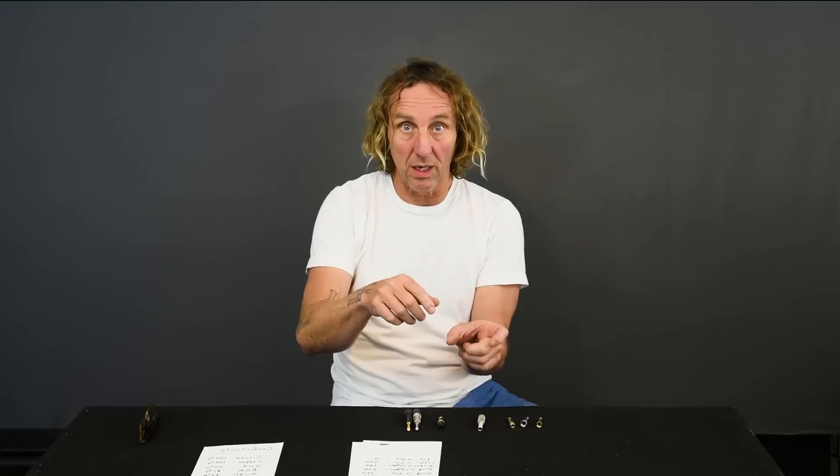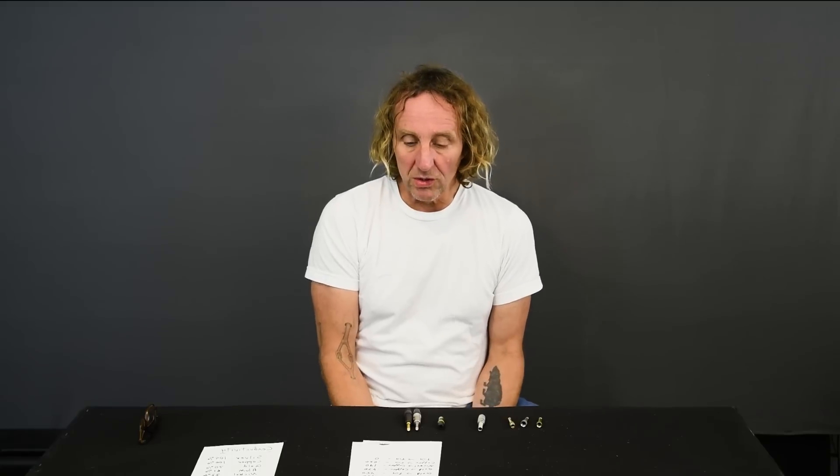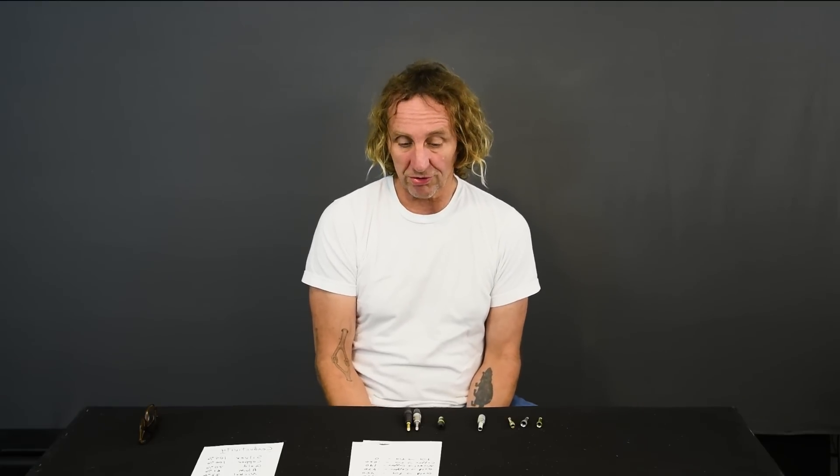Gold versus tin is 0.45 volts. Tin is pretty common on Molex connectors and lower-cost connectors — we see tin on circuit board pins. Nickel versus tin is 0.17 volts. Gold versus copper is 0.47 volts. Nickel to copper is 0.19. Copper to tin is 0.20. Tin to tin and copper to copper are both 0.